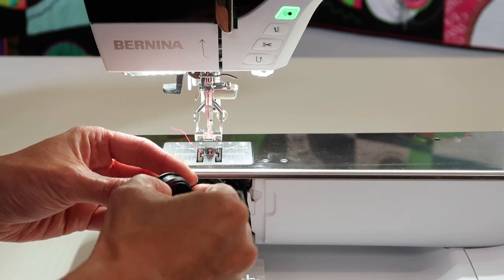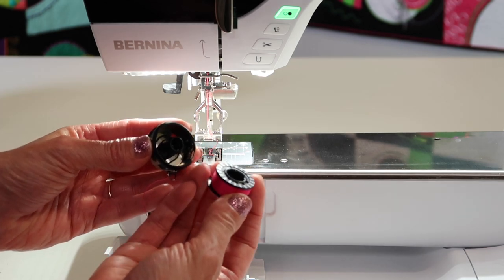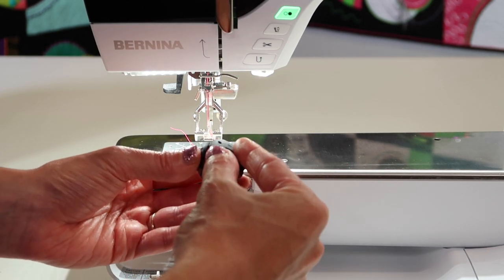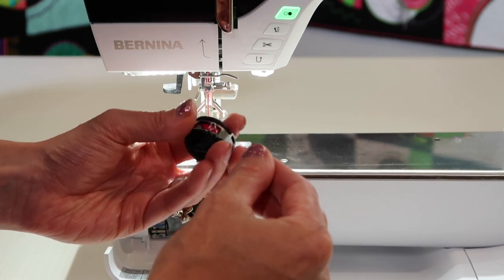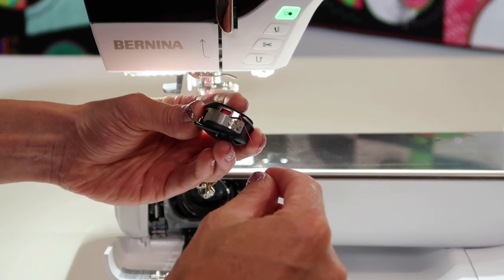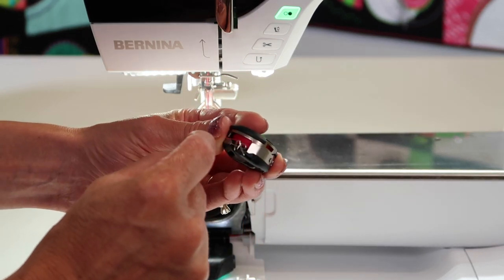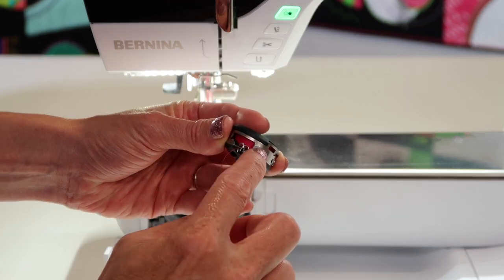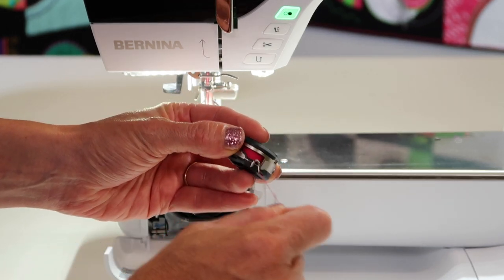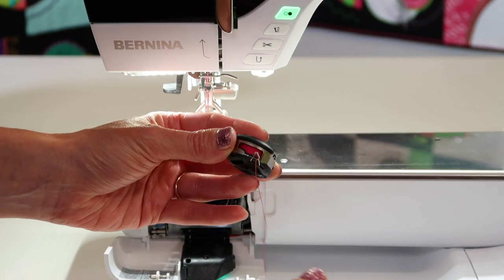This bobbin only goes in one way — the little silver side that you see, that's the side that always goes down into the bobbin area. You'll find that there is a little groove on the side. You'll bring your thread down through the groove, and then across, and kind of behind that little area that is a strip of metal. Then bring it down and underneath this little metal guide, and it kind of just sits up in that area.